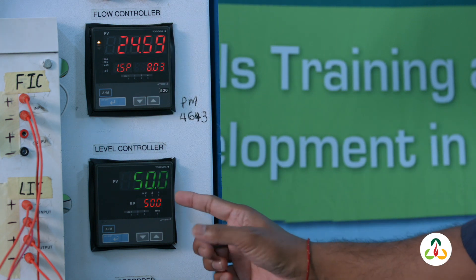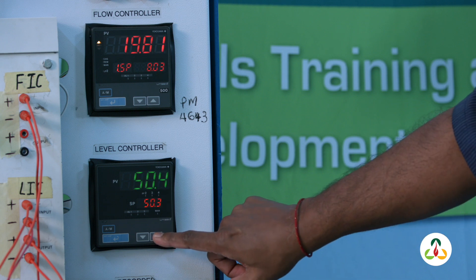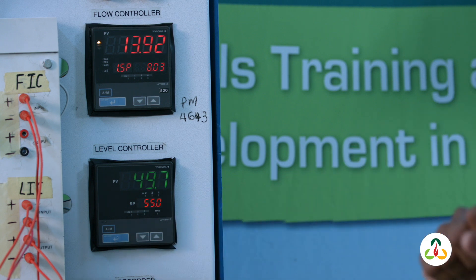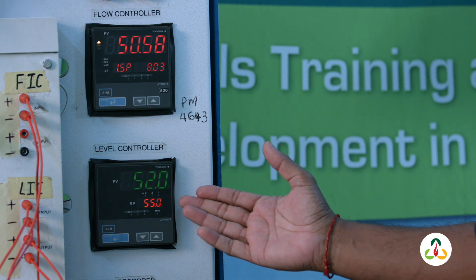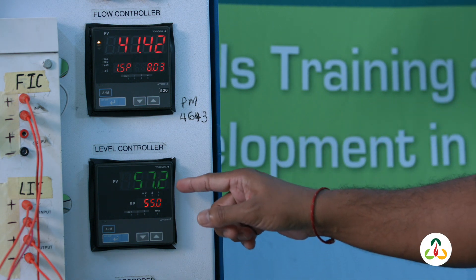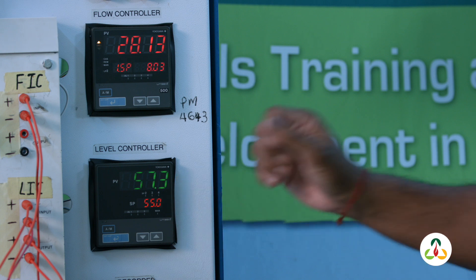I'm going to make a step change to increase the level and see the response of our loop. I'm going to set it to 55 percent. You can already see that the level is increasing and the valve is responding to the change, and it will settle at 55 percent at our new set point.